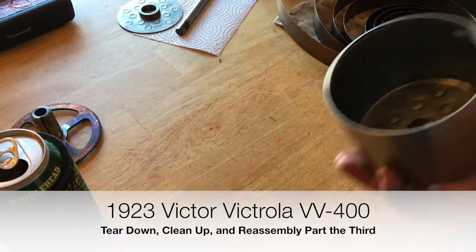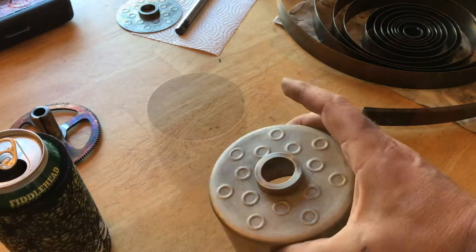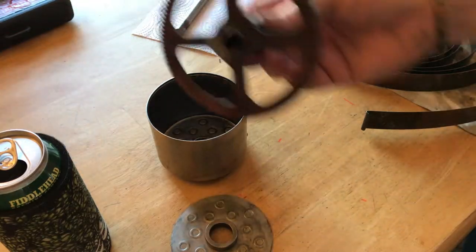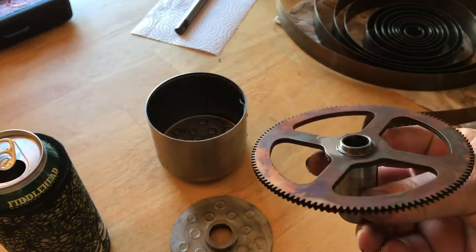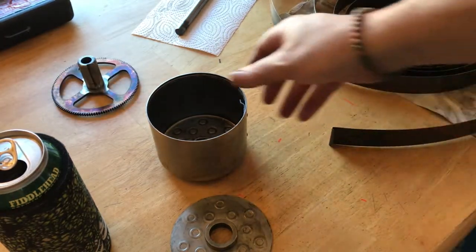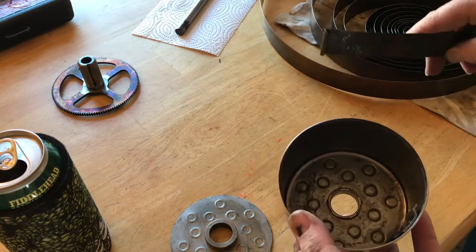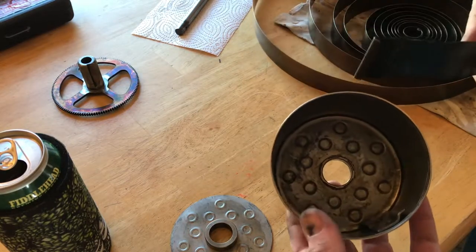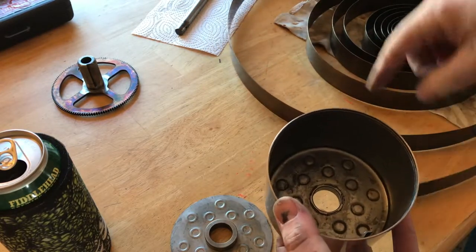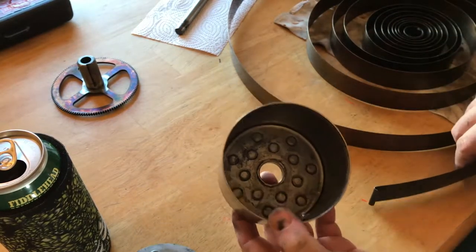I got everything cleaned, so here's the spring barrel itself, the top piece, and the gears. Believe it or not, these are clean. Now we're going to go about putting the spring back into the barrel. The spring I'm working on would be the bottom one — you can see it hooks on going in this direction — so I'm going to wrestle that into place.